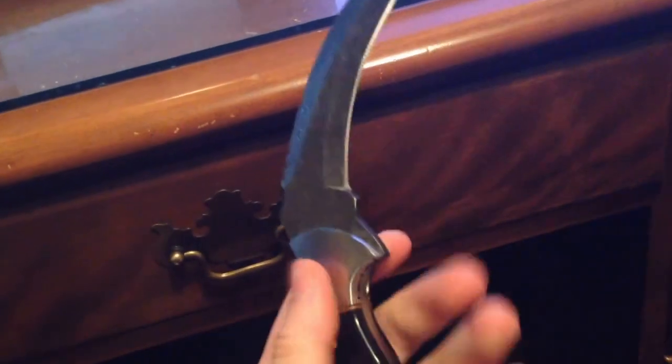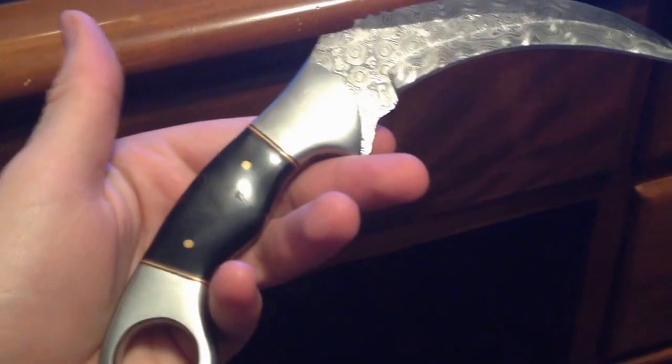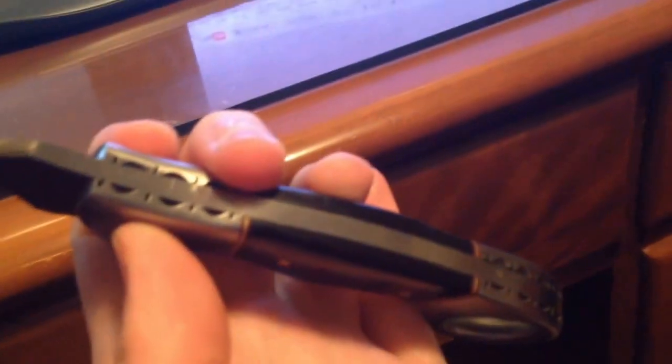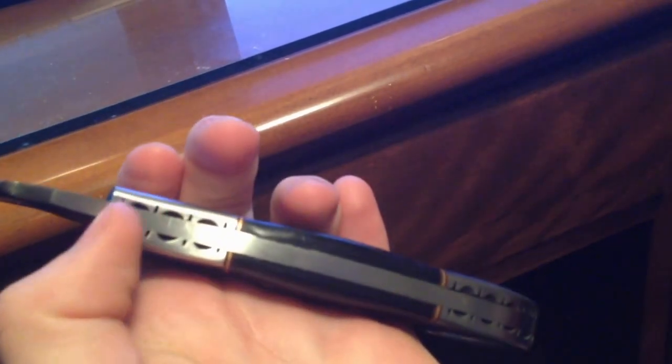It's heavier than I thought it would be. It's very solid, good construction. The fit and finish is very good. My scales are tight — it's tight to the blade. It's not perfect though; the two scales don't line up perfectly, and there is a blemish on this scale here.